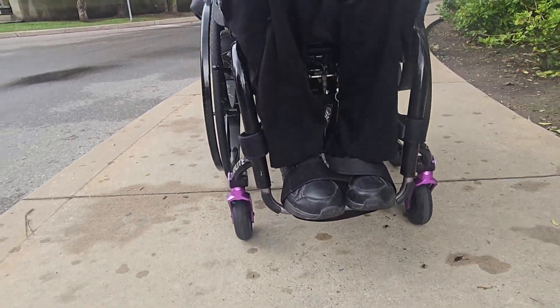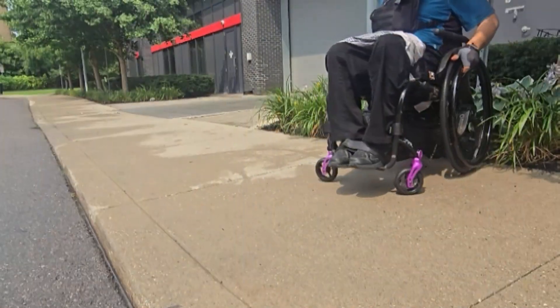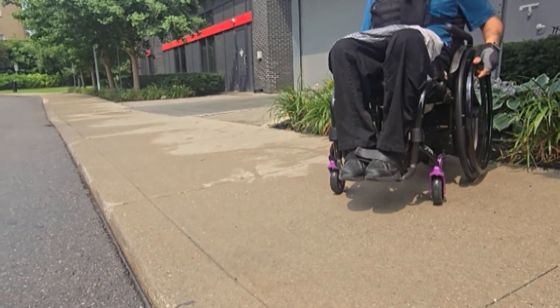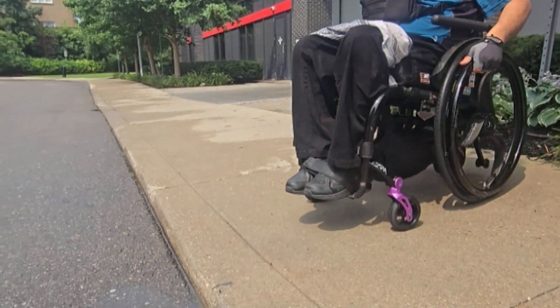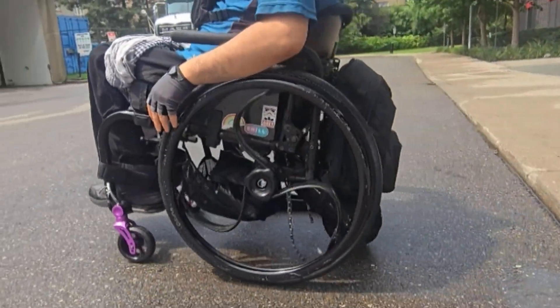These wheels allow a much smoother ride as they absorb the bumps and vibrations. I'm also able to navigate my environment more comfortably. For example, when I jump a curb that has no curb cut, the suspension allows that motion to be far less irritating.